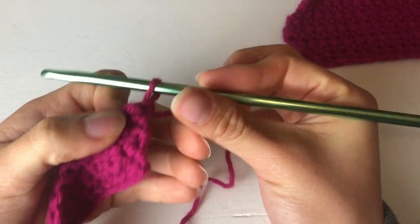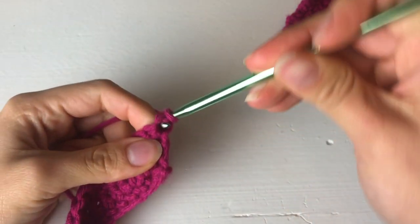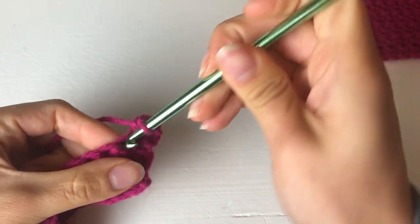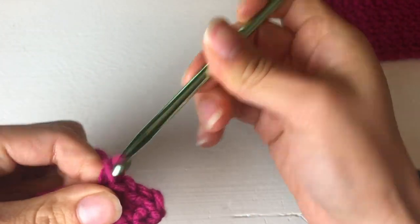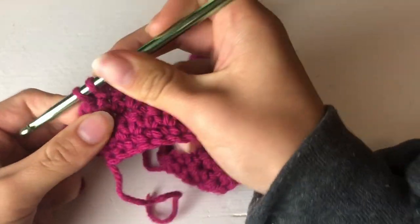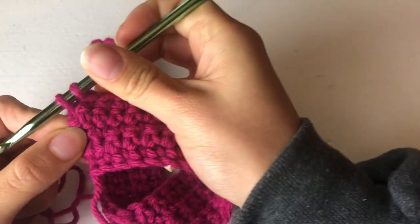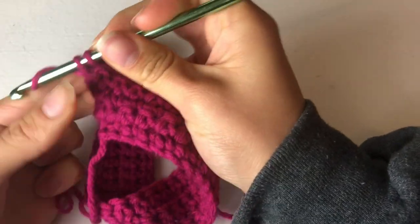End of row four — on to row five. Flip the work over and continue the single crochet. First opening right there, yarn over and pull through. Keep doing this all the way to the end. I'll meet you at the end for row six. End of row five — and this is the last row with an increase. Here's that tricky opening at the end. Push through, come back around, first single crochet, then do the second one. That's our last increase.